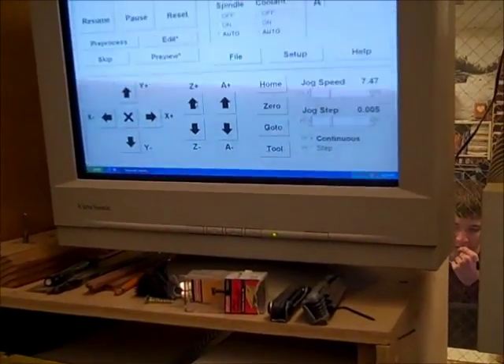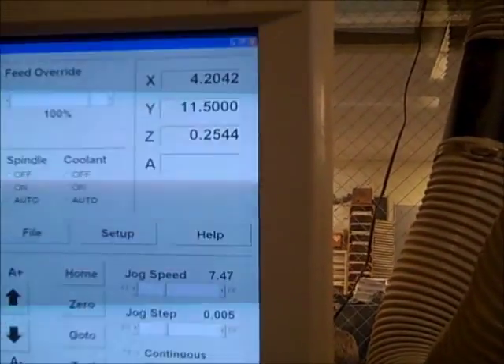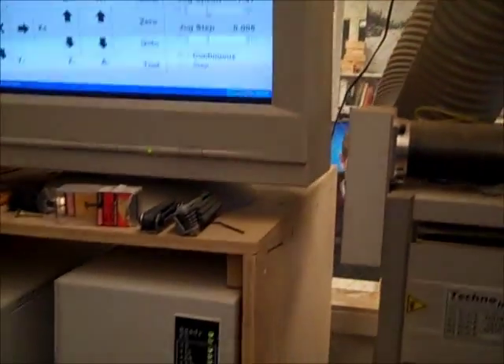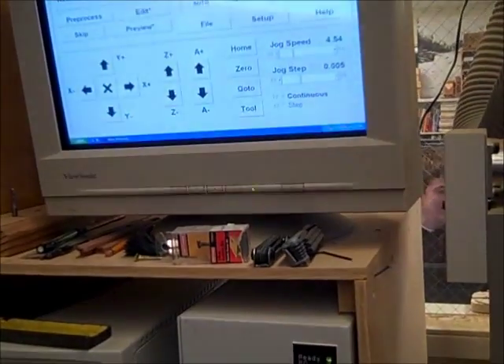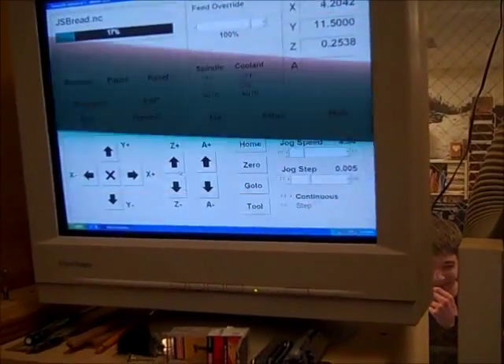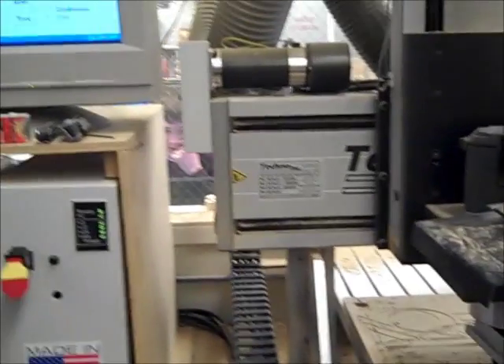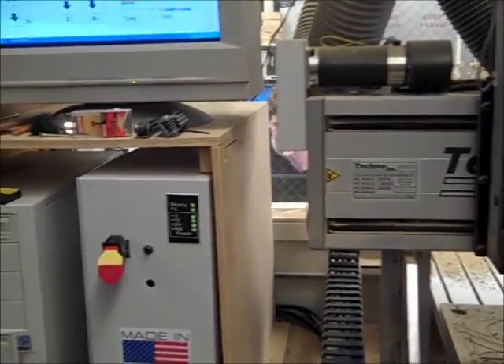I'm going to go back to 0.25. It doesn't have to be perfect because it's going to cut through. Now that I'm there, I've loaded my tool, I've recalibrated my Z — my depth cut. Now I'm going to go back to resume, and it's going to cut with the flat end mill.